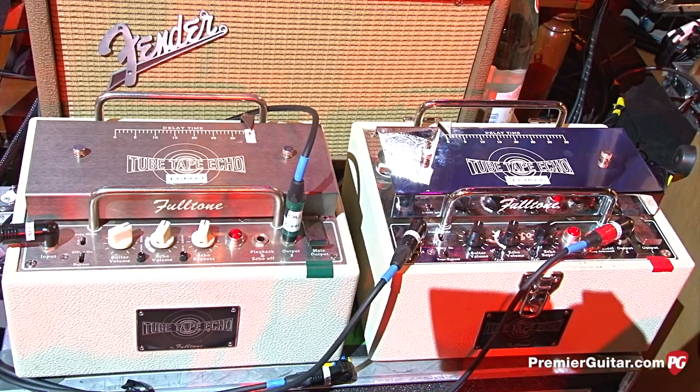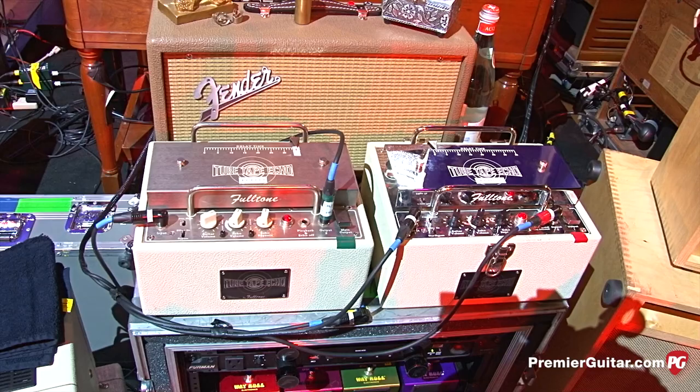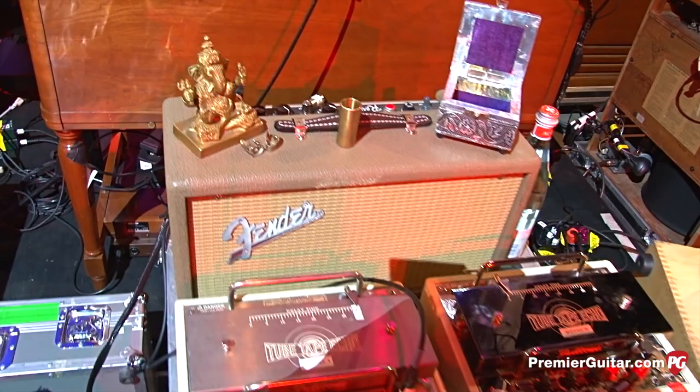Big part of the show, great sound. The new Fulltones are pretty reliable compared to the old original Echoplexes, which we always had to have a lot of work done on. These have been great. And just a reverb tank reissue — Fender reverb tank.